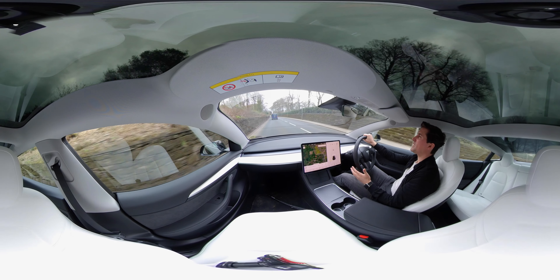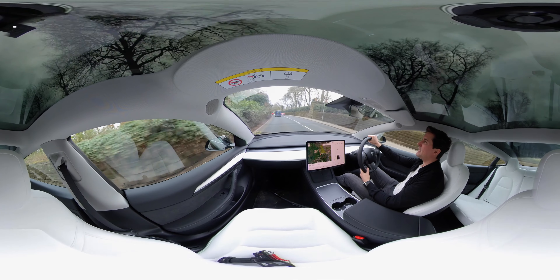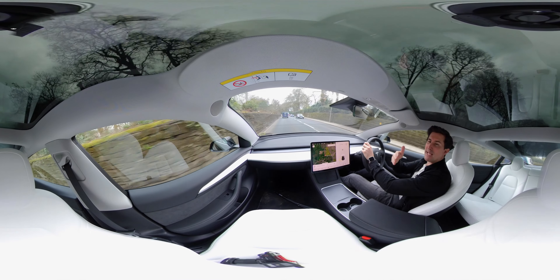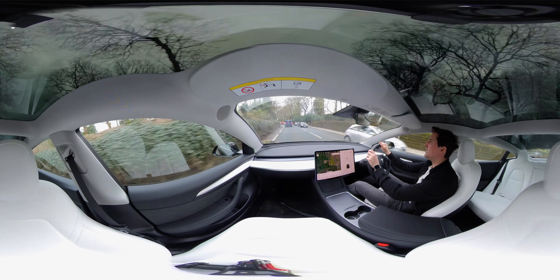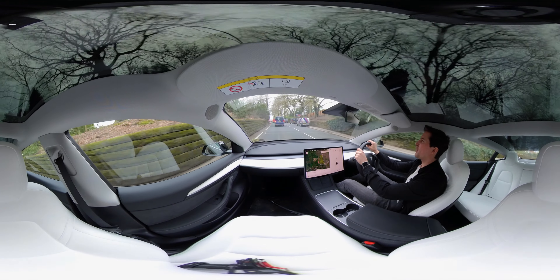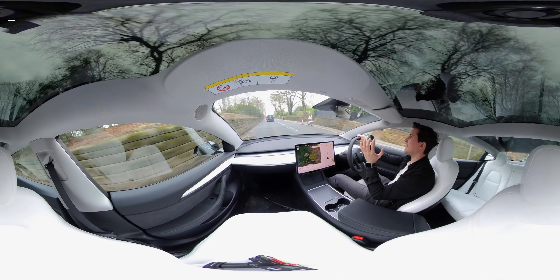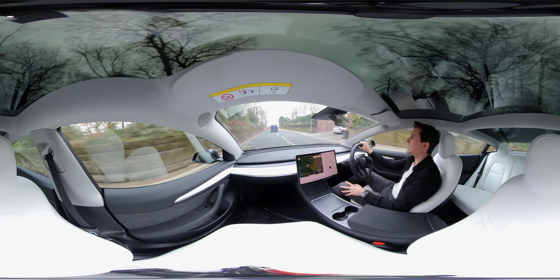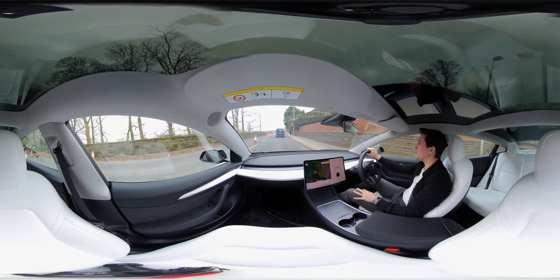If this is your first time using a 360 video, make sure you're watching on an iPhone, Android, or iPad. You can face forward to see the journey, face me, face down to the floor — the floor is a little dirty, sorry about that — or face behind, or look upwards at the great panoramic roof you get in the Tesla Model 3. It's definitely something I really enjoy in the car, and even though it's a pretty grey day today it feels nice and airy.